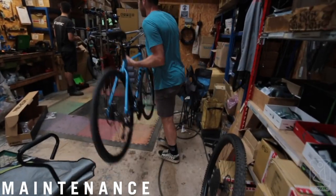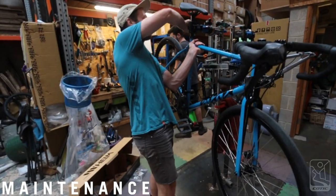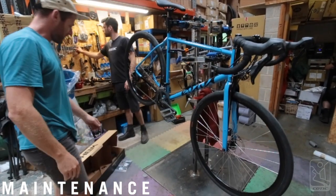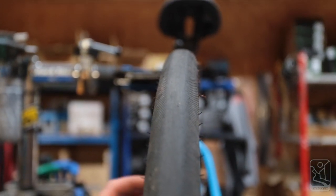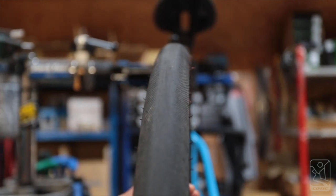This next bit illustrates the common problems that might occur after riding your bike for a while. If you haven't got the confidence to identify or fix any of these issues, take your bike to a local repair shop. Check your tyre for wear, look for flat spots or bulges in the sidewall, any rips or cuts, and replace if needs be. This one's a little bit flat but it's got some more life left in it yet.